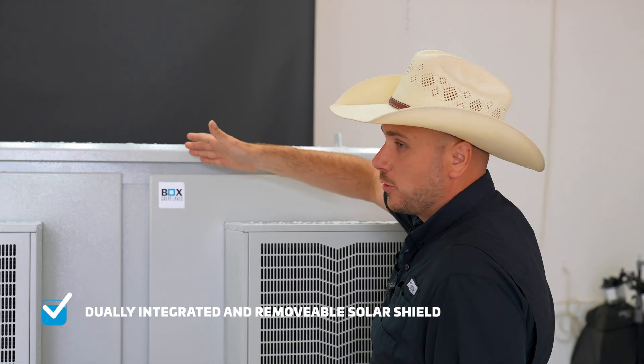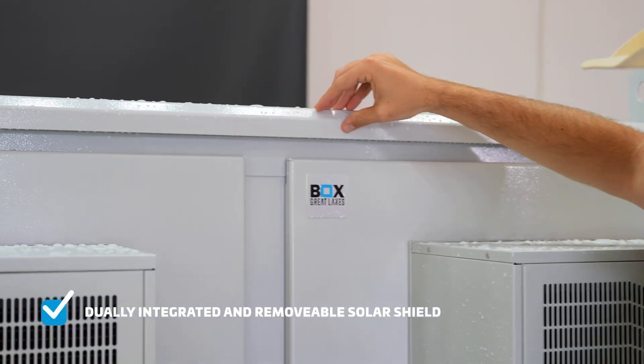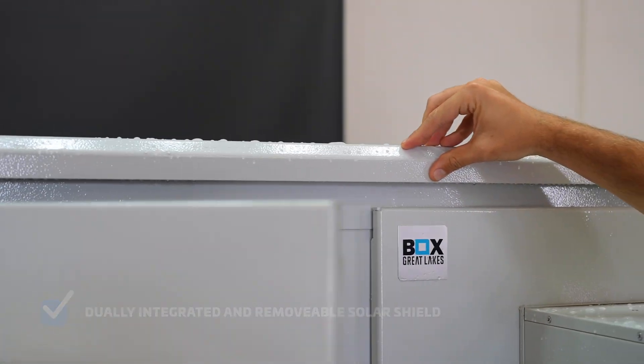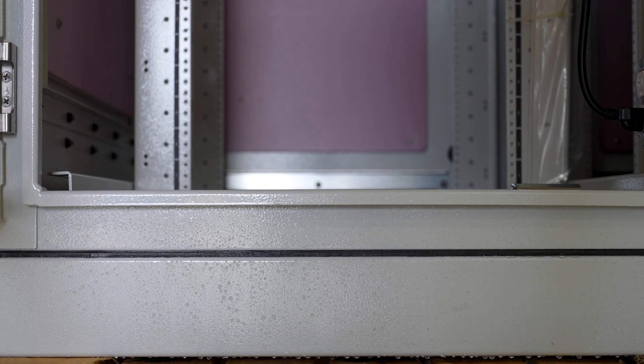Our dually integrated and removable solar shield not only protects the enclosure from excessive heat, but it also acts as a protectant from droplets of water entering the inside of the cabinet by expanding past the door seal. We truly keep the water out.